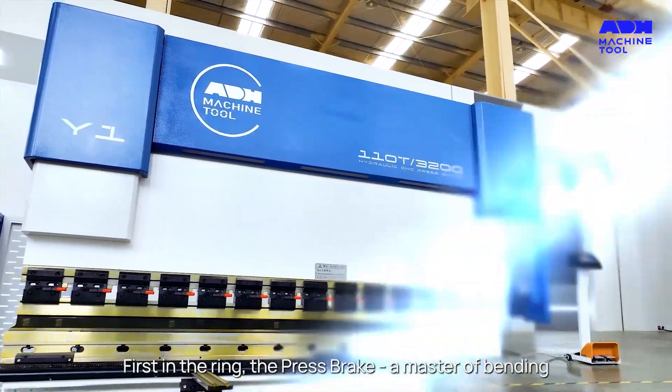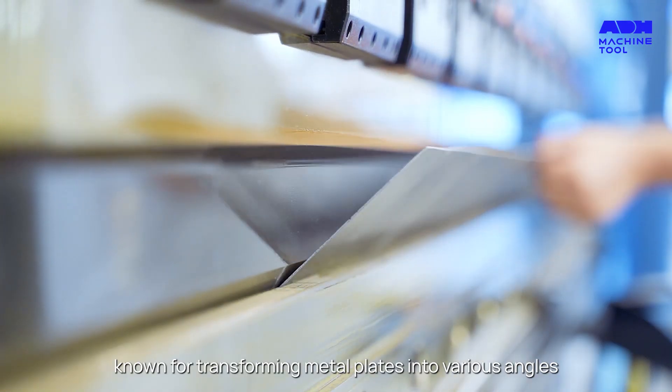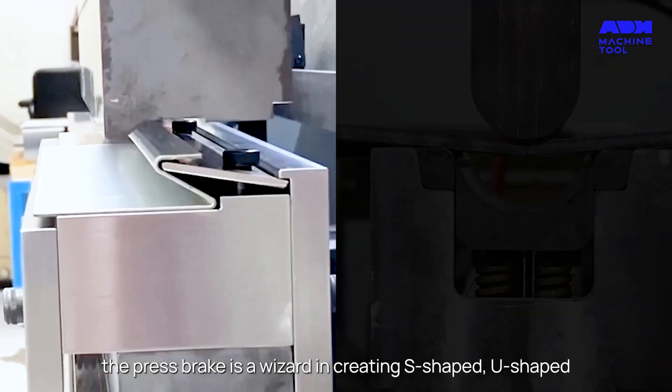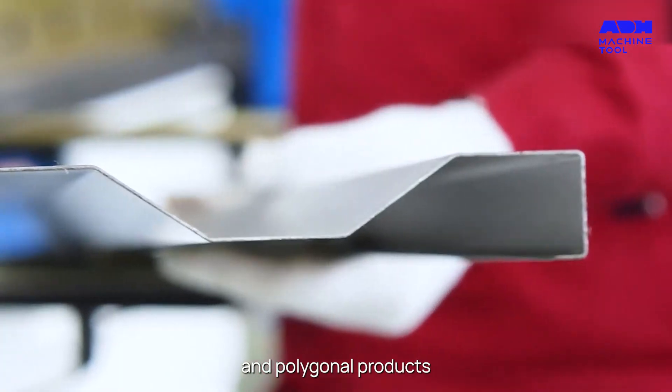First in the ring, the Press Break — a master of bending, known for transforming metal plates into various angles and shapes with precision. Equipped with a diverse set of punches and dies, the Press Break is a wizard in creating S-shaped, U-shaped, and polygonal products.